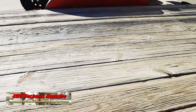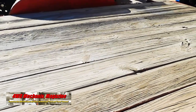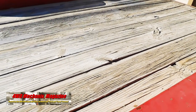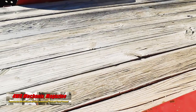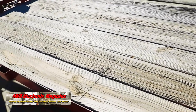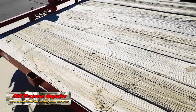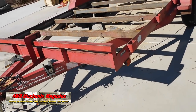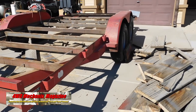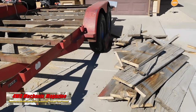We had considered redecking with metal, but the weight of the trailer would go up considerably. One of the original features that we liked about this trailer was the low net weight and the strong carrying capacity with two Dexter 3,500-pound axles. We would stick with wood, but find a solution for making the wood last a lot longer. As you can see, the bones of this trailer are good — the structural supports and the overall framework are ideal for hauling our Jeep and other vehicles.